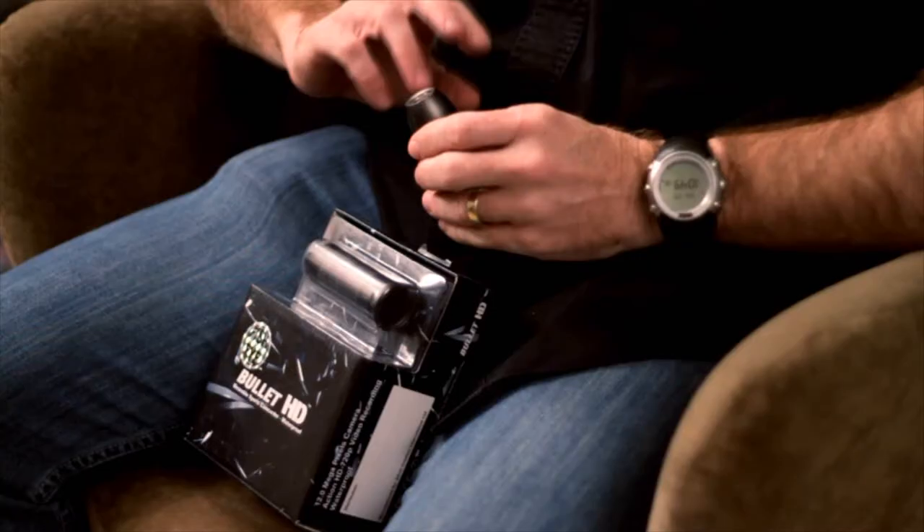Hi, Ryan here from DMD again. This time to show you the new Bullet HD, also a 720 HD unit.